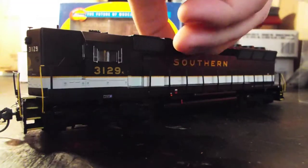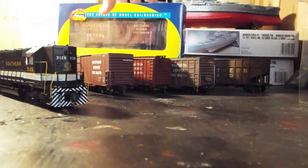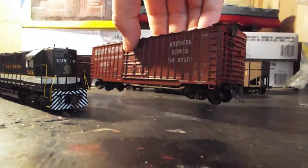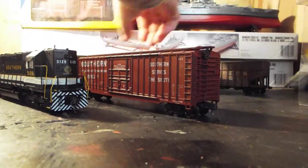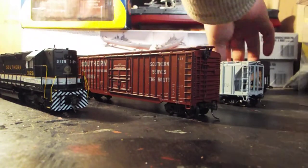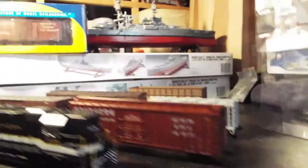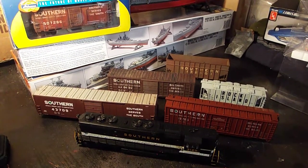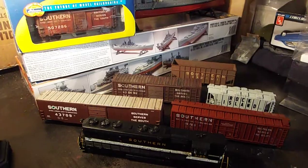So that's my new stuff. Let me get this set out and get a final look at all my new stuff. Pretty good day of trading.